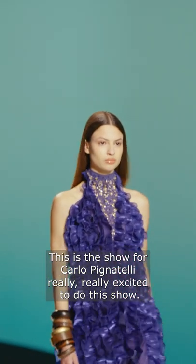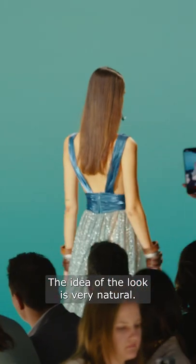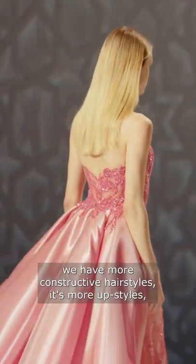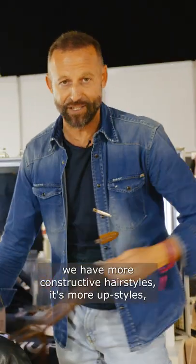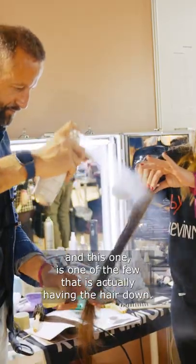This is the show for Carlo Pignatelli. Really, really excited to do this show. The idea of the look is very natural. Normally, when we do bridal shows, we have more constructed hairstyles — it's more up-styled. And this one is one of the few that is actually having the hair down.